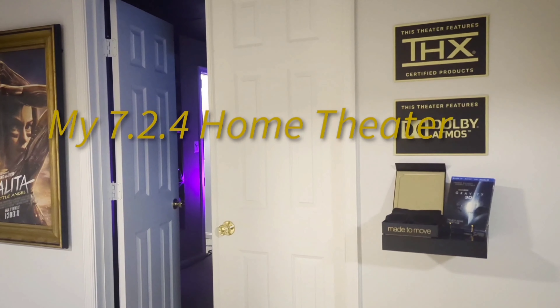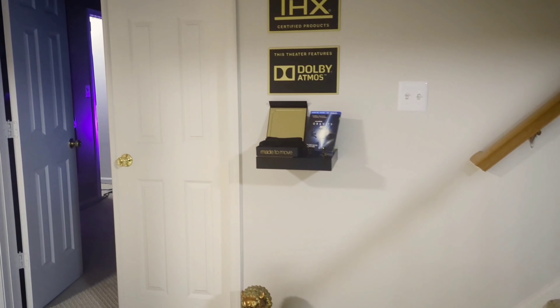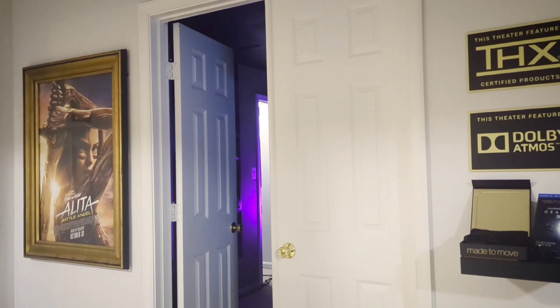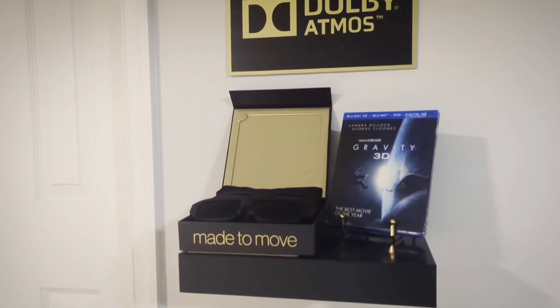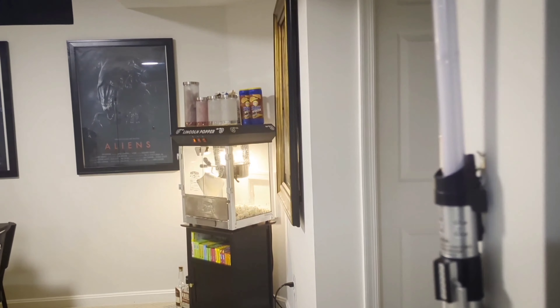Alright, I want to do a tour of my home theater. Here is the entranceway at the bottom of my basement stairs. I've got the Dolby and THX certified signs, the little platform for my 3D glasses and a 3D movie on display. Got some movie posters up and a concession stand with popcorn and snacks.